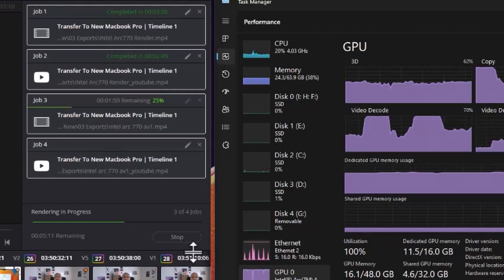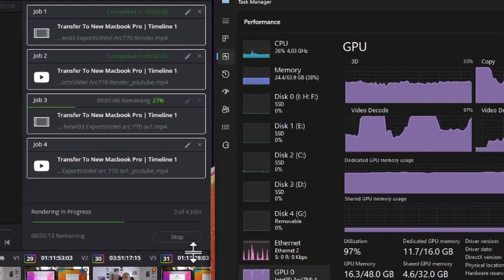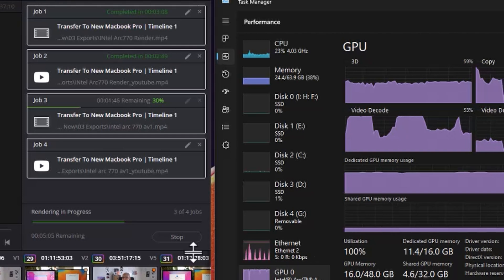I did test out AV1 encoding — it's nice that it's fast, but I don't actually have a need for it right now because it's really more related to streaming and I don't do a lot of streaming. So if you are into AV1, this could be a good secondary card if you're a streamer to take advantage of that AV1 encoding and decoding codec.